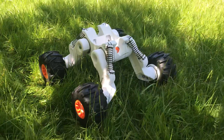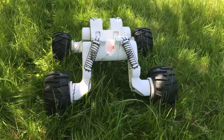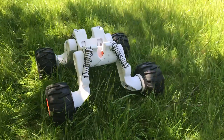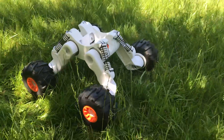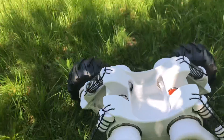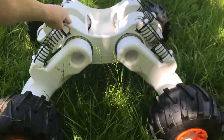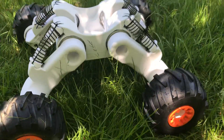Rover version 2 is a complete mechanical redesign of Rover. It uses larger pieces that reduces the total part count and increases the strength. It has fully independent suspension, a large battery and electronics bay, and is generally a pretty major upgrade of Rover V1.